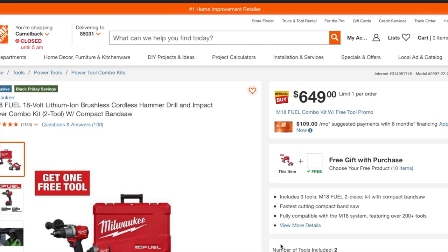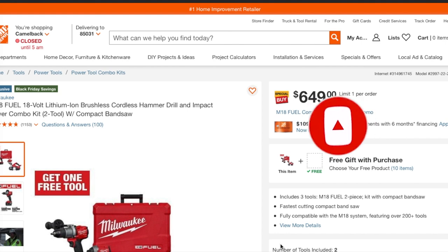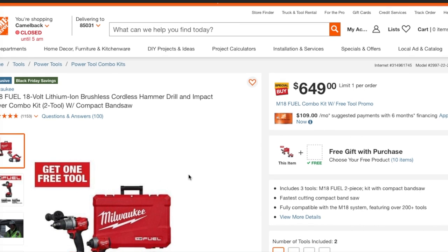We got some deals, guys! We got the band saw, the angle grinder, the rear handle reciprocating saw — some solid Milwaukee deals. Don't forget to help out the channel by subscribing, liking, and hitting the bell icon so we can buy more tools and make more review videos. Big shoutout to Deal Mob and Deal Team Six for posting these deals. I also managed to put some together myself so you guys can see the different prices.